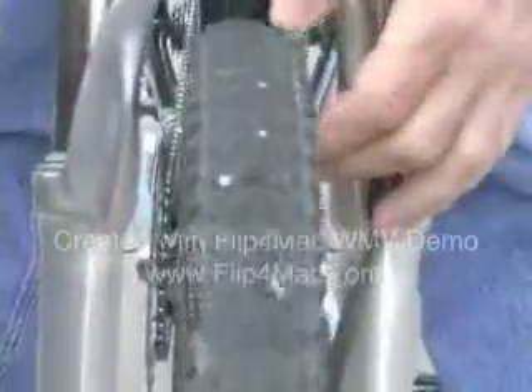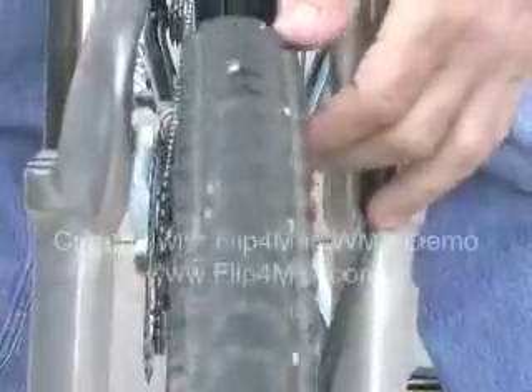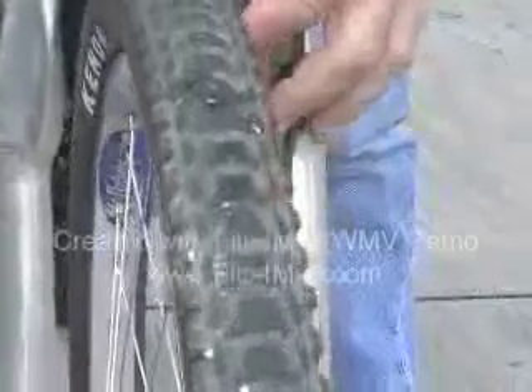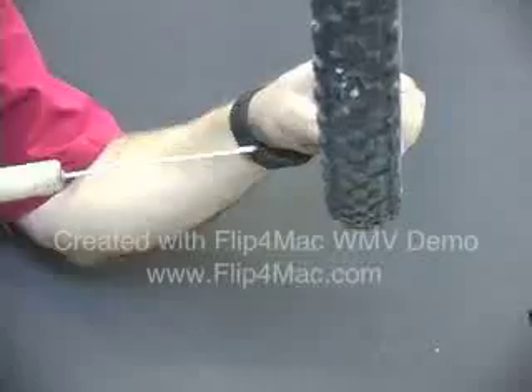19 punctures — every single one of them sealed. 19 punctures in each tire, little dots of white sealant for each one sealed. Today we're going to do a little puncture test.